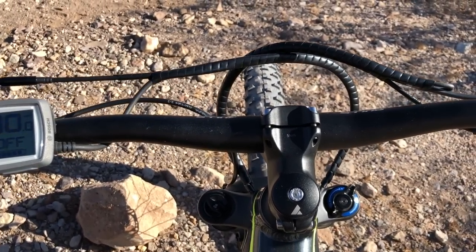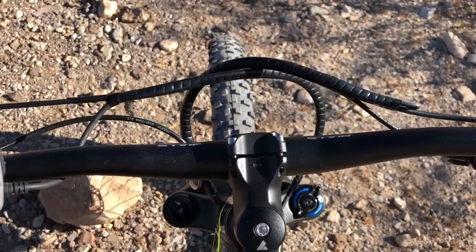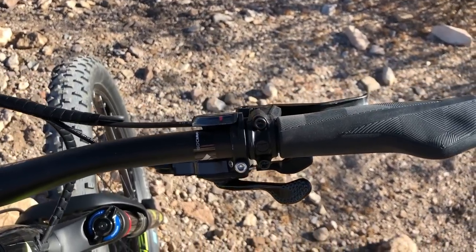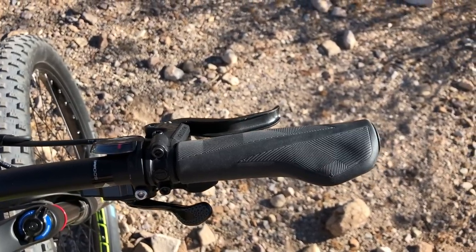On the right side is the Monkey Link stem, which we'll get into shortly, the Bulls bars, the Shimano XT 11-speed rapid-fire shifter, the Magura MT5 hydraulic disc brake lever, and the ergonomic grip.